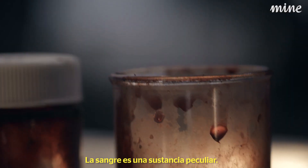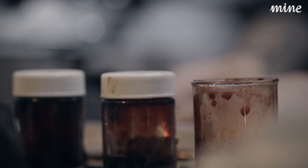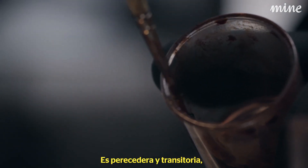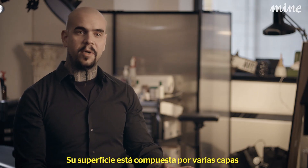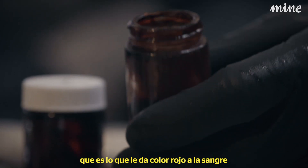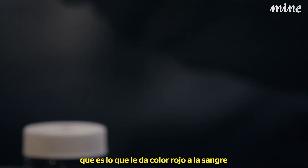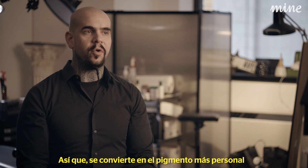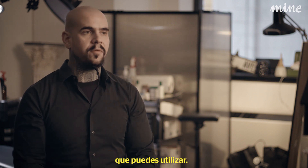Blood is a peculiar substance — as perishable and transient as we think of it. It does hold up on these surfaces. Iron oxide is actually what's in the blood; it's what gives it the red hue, and that allows me to use it as pigment. So it's actually just the most personal pigment you could possibly ever use.